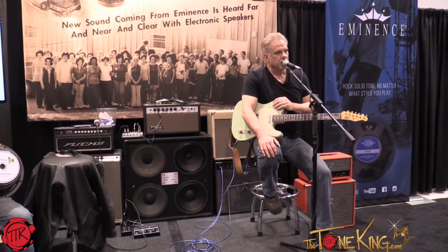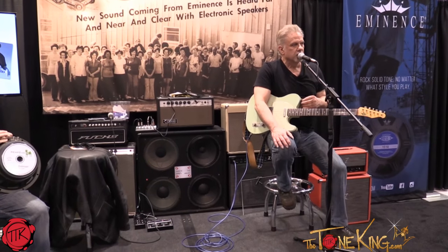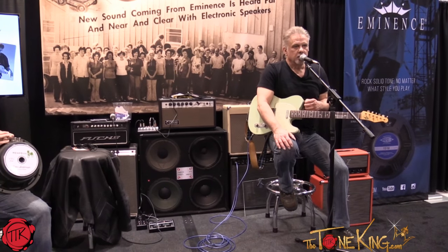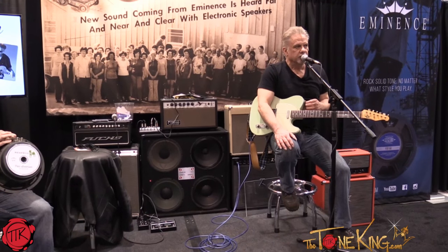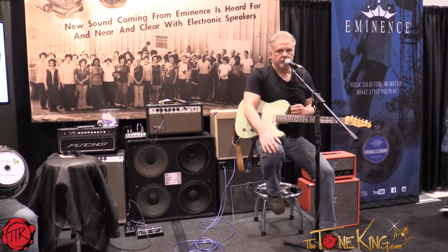Many, many years later, after I got hooked up with Eminence speakers through my friend Gary Morris, I started playing more blues and jazz. I got a softer speaker, something that wasn't as big — a little browner. I was using a hemp cone speaker, a low-powered hemp cone speaker.